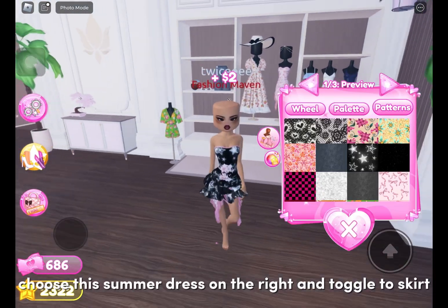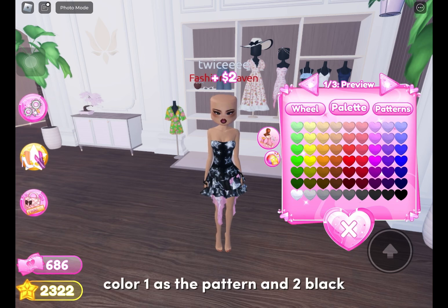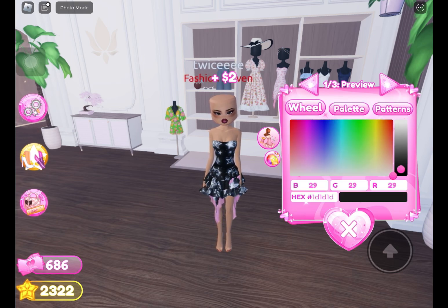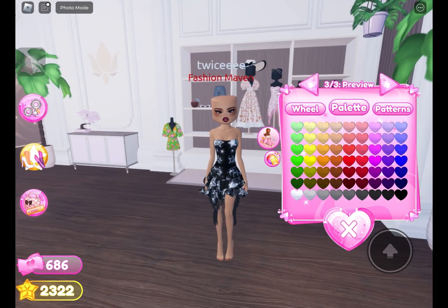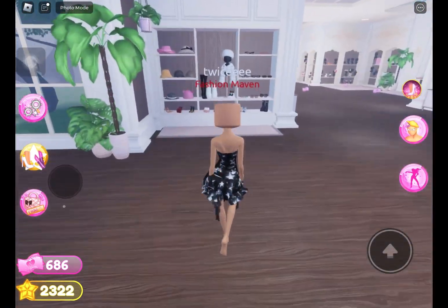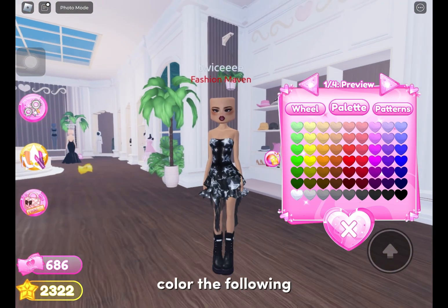Choose this summer dress on the right and toggle to skirt. Color one as the pattern and two as black. Choose the boots under the glasses and color the following.